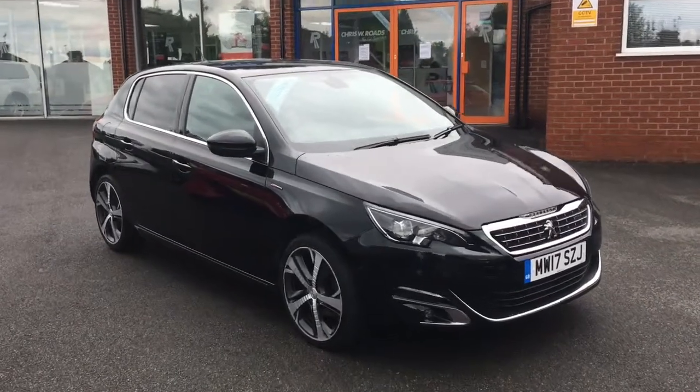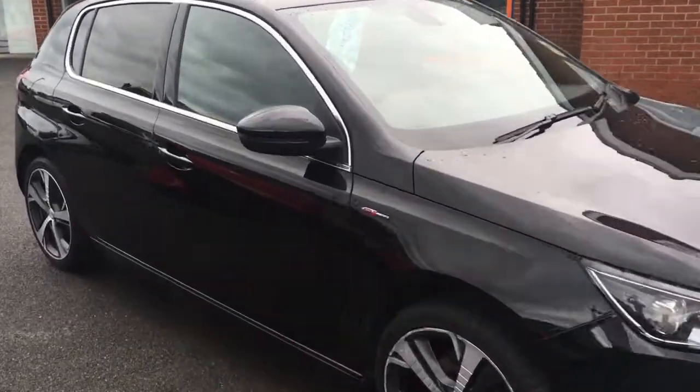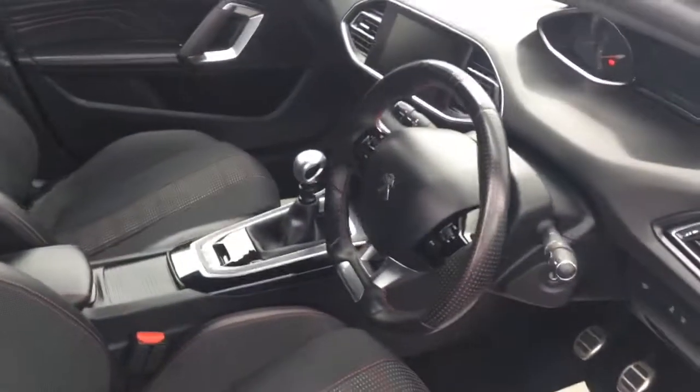Hello, this is Rob from Chris W Rhodes in Ripley. Here we have a Peugeot 308 which looks really smart in black. If I just open up the door to the front, you'll see we've got some really comfortable upholstery and some great features to get on to a bit later on in the video.